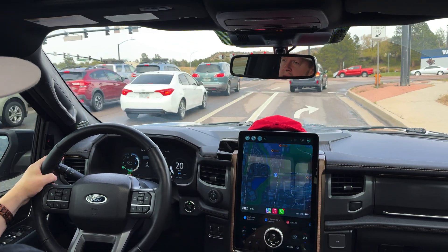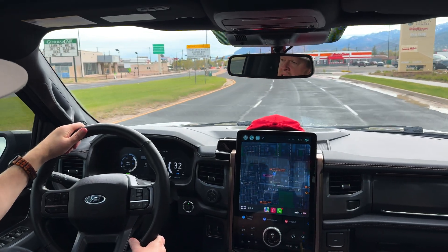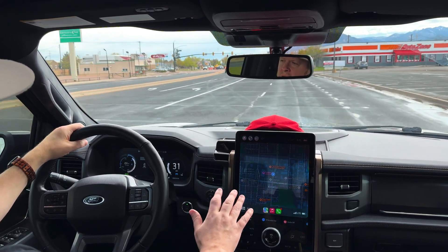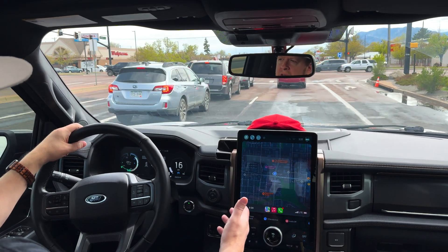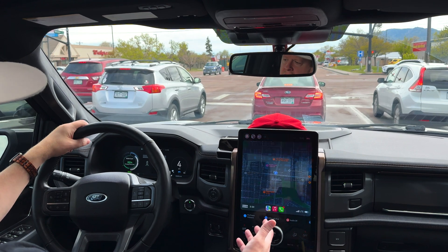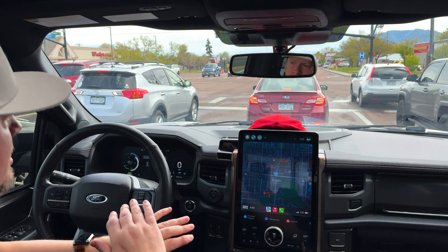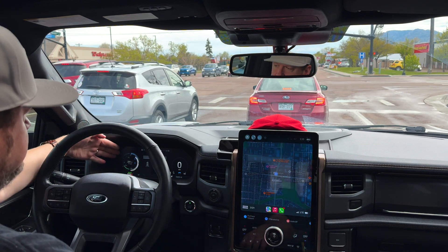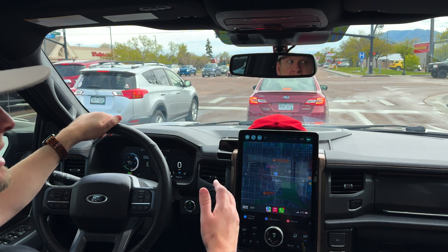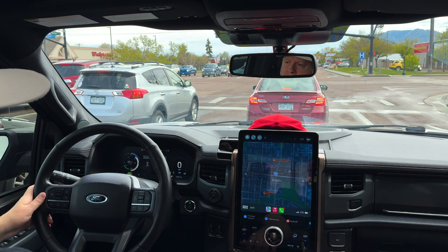There we go, 100%! Coming up on another one here. Your goal is to apply the brake pedal as much as you think you need to based on the speed you're going. I'm in sport mode, so I don't have to apply it very hard, and it'll slow it down — and I'll get 100% on this too. So that's what brake coach is. It's really simple. You just apply the brake and try to get to 100%.